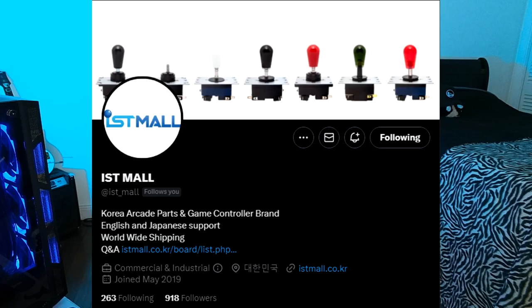Hey YouTube, I get a lot of questions all the time about what I play on, if I use a fight stick, what kind of fight stick it is, and I need to answer those questions. In the process of making this video, literally a few hours ago, I got a follow from IST Mall, so I have to make this video now. Long story short, let's get into it.